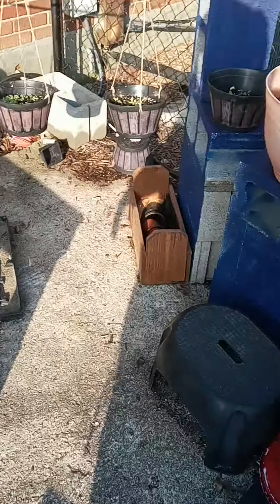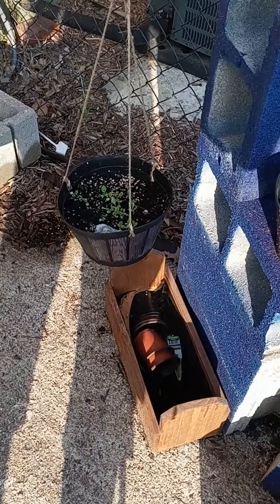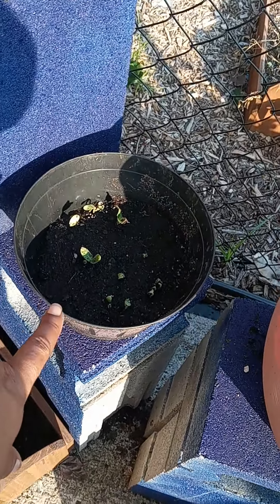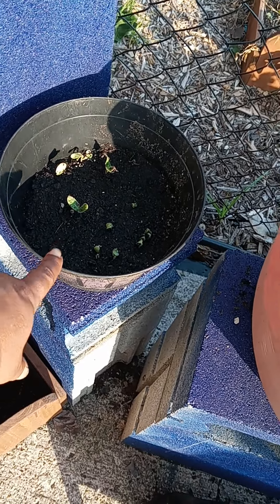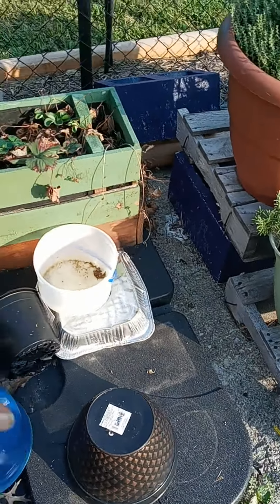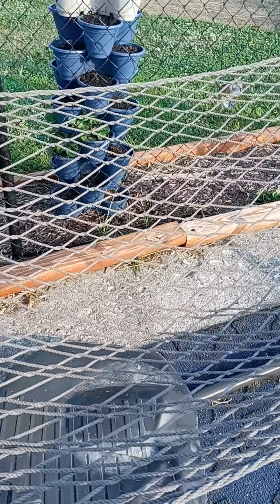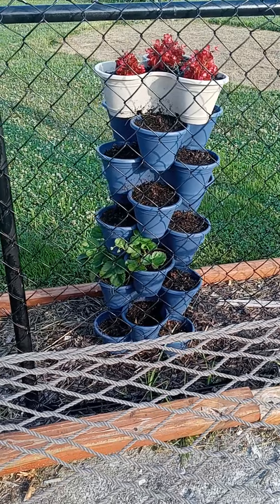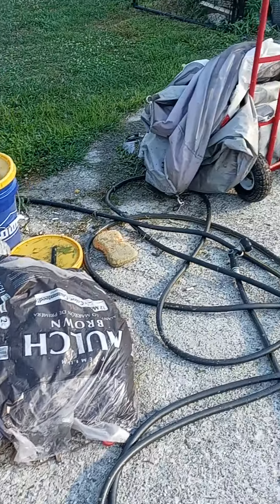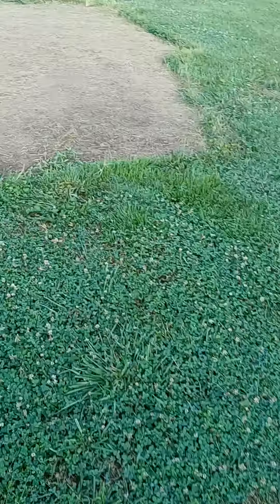I started some fresh lettuces over here in these containers. This is more cucumber, because my cucumber over there is not doing well — so that cucumber is going in the ground, not in the bag. And old strawberries — the only strawberries that grew when I planted them over there.